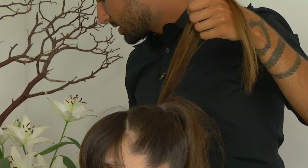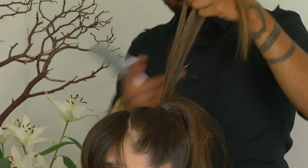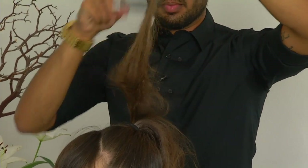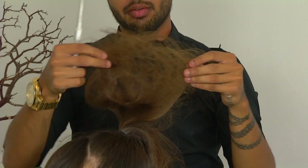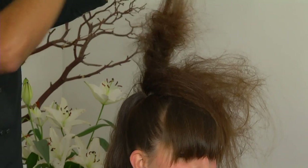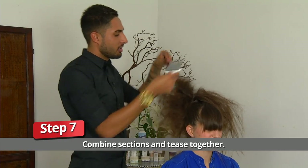We could also go in with a rat tail comb or a teasing comb of any kind. Our objective is to really get this nice and ratted. Somewhere along the lines of that, per strand, you can see how big it gets and how expanded it looks — that's our goal. And this is where it starts to look kind of crazy.